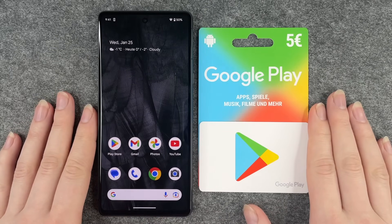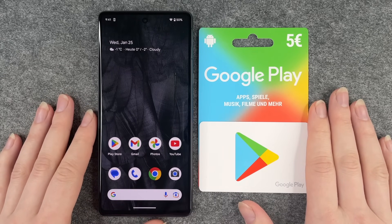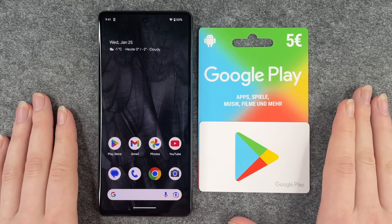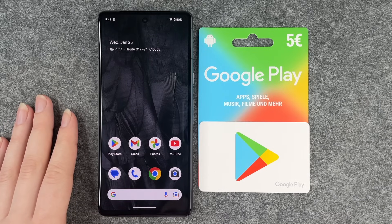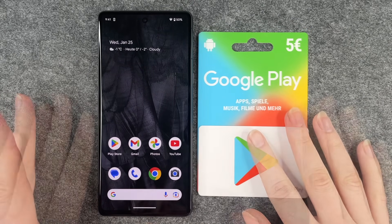Hello buddies and welcome back, it's Anne-Sophie. Today I have a Google Play gift card and the Google Pixel 7, and I'm going to show you how you can redeem your gift card.